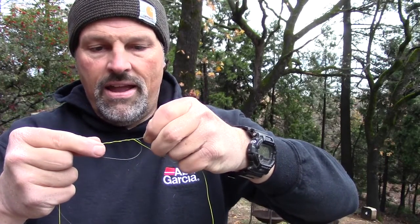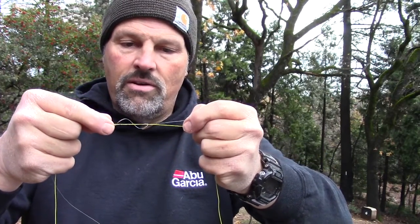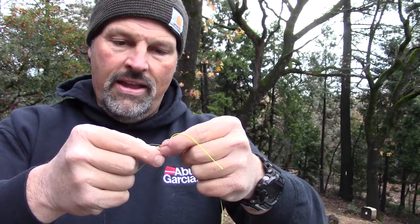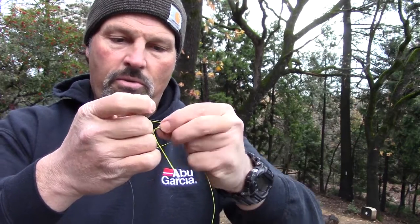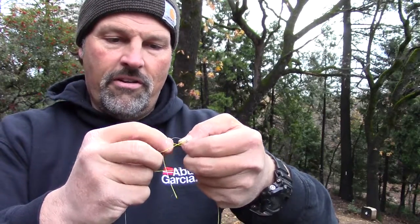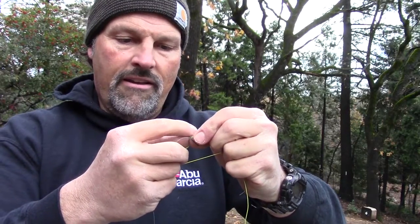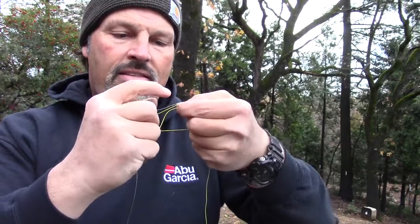Start to draw that down just like that. You don't want to draw it all the way down — you just want to get it started so you can still pull the other line through it but control it. Now we'll tie the same knot in the sheath of the lead core. Six wraps is our goal. One, two, three, four, five, and six.